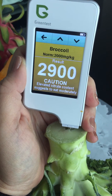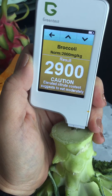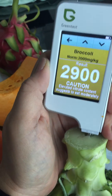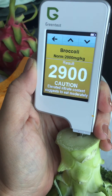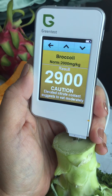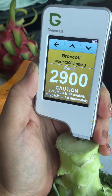So there you go — if you need proof about the difference between organic and non-organic, or if you want to be careful with what you buy, this is something you can reach out for. Thanks for watching this video, and sorry about the wiggly bits. Cheerio!